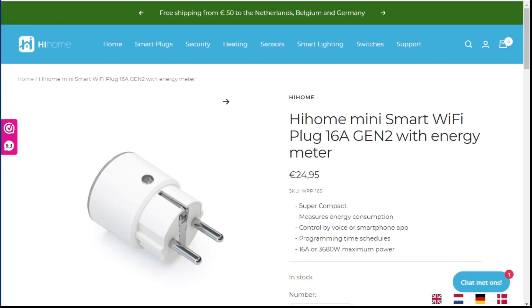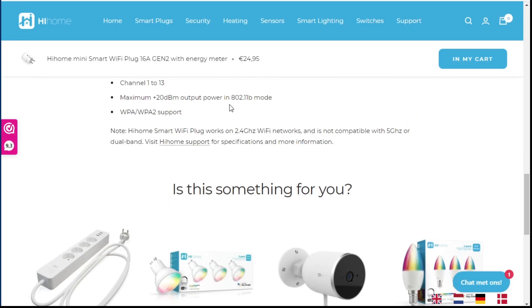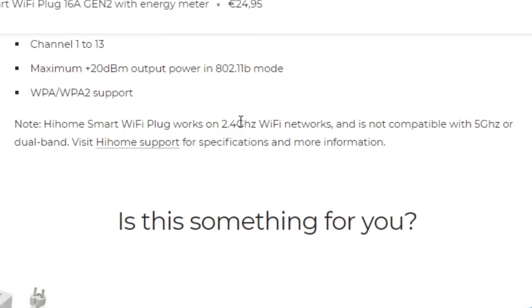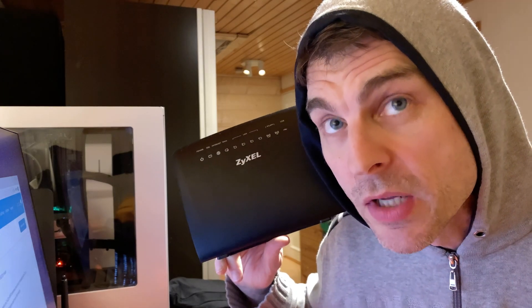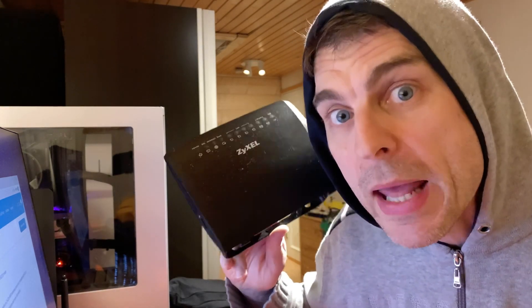When you look at the Hi-Home smart plug for example, it specifically says that it only works on 2.4GHz — not compatible with 5GHz networks or dual band. So even the maker of this plug is saying you're going to have a problem trying to set this up on a dual band router. And this is a dual band router from 2016 — yes, I had problems. I had to make sure in some cases I turned off the 5G network, and they were even running on two separate SSIDs, so go figure.